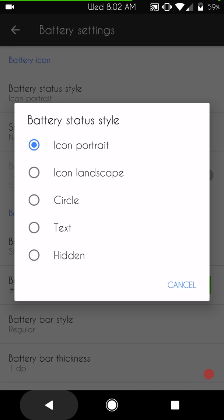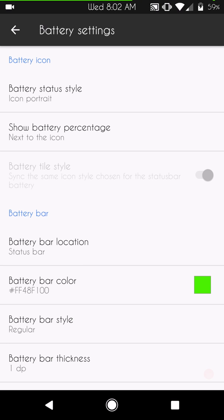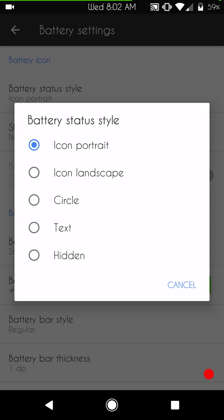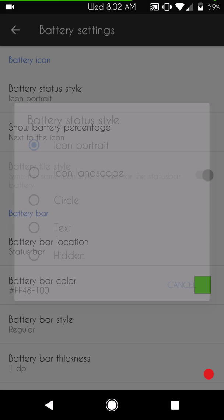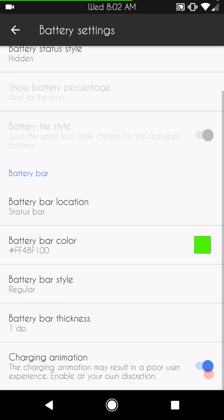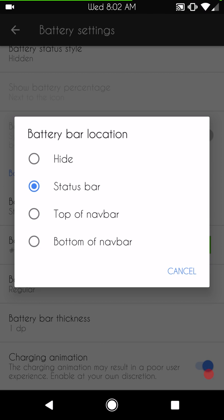These are your battery icon options. Note that the three-minute mod does not work out of the gate with this ROM — you're going to have to get a zip made for that. You do have 'Show Battery Percentage'. I'm going to hide the battery icon because I'm running with a battery bar.